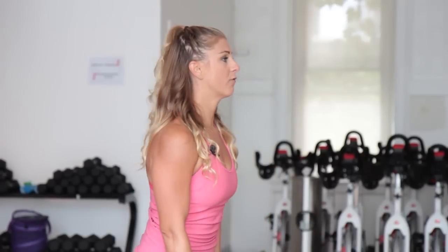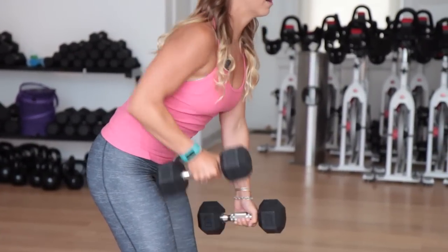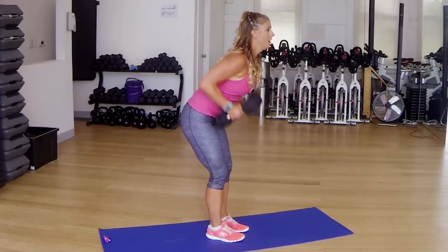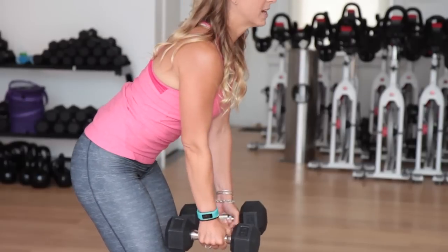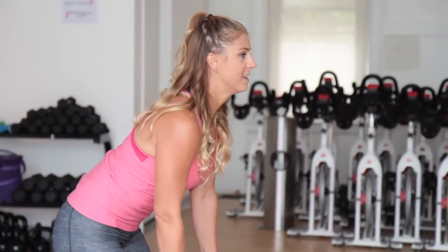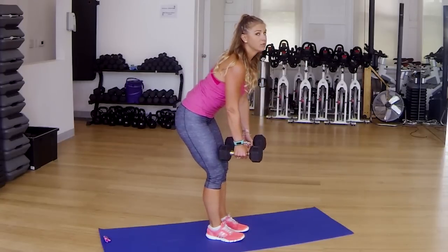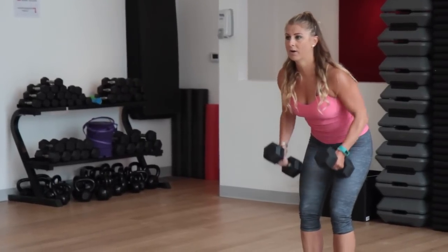Back to the bent over row. Bend your hips at 45 degrees and squeeze, lower it down. If this gets to be too hard, you can always alternate one at a time. Both back and down. Keep breathing — I know you guys are sweating, I'm sweating too, I'm doing it right with you. Halfway there — 30 seconds to go. Squeeze it on up. Each time you bring those dumbbells to your waist, you want to make sure that you're squeezing your back and then lower down all the way.